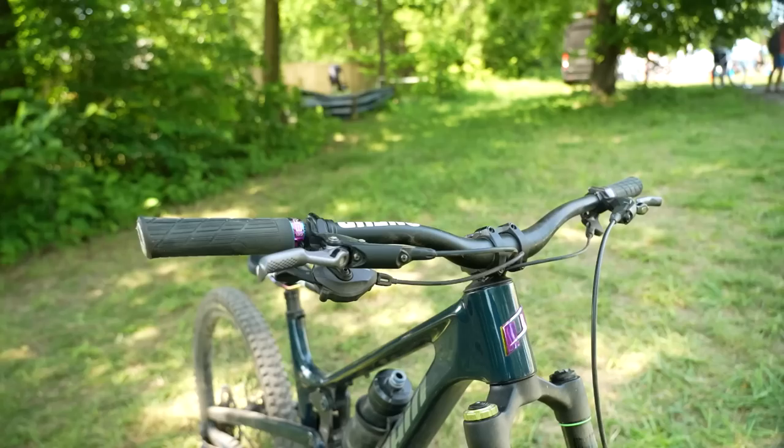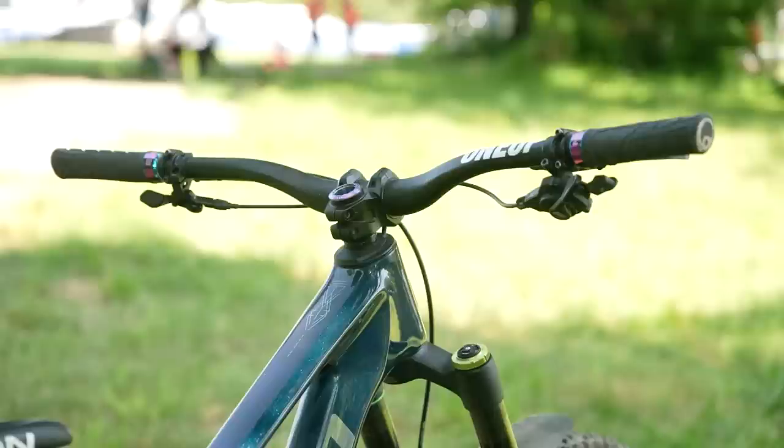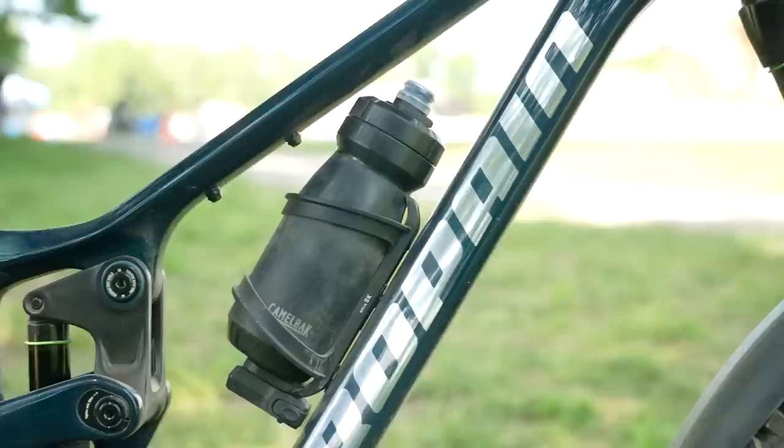Got a One-Up bar and stem — carbon bar, actually — that is 745 millimeters wide, 35-mil rise, and a 35-mil stem. Roll is almost directly up, slightly back. Topeak bottle cage with a Ninja tool below there — I think that one's pre-production because I've not seen that one before.